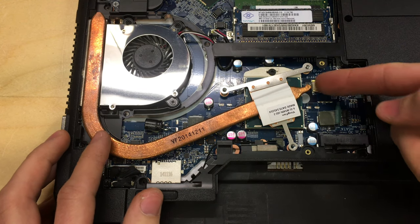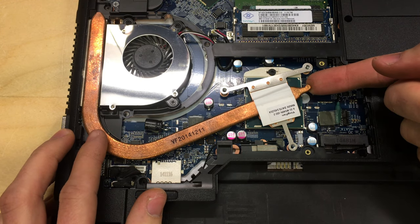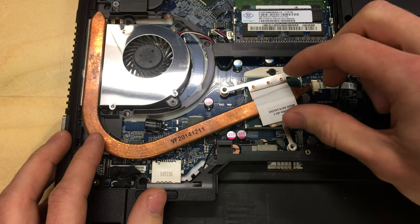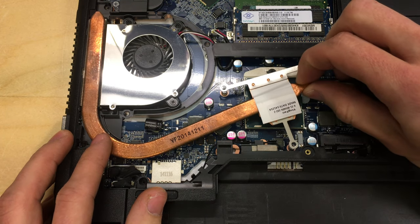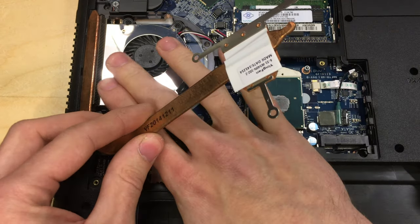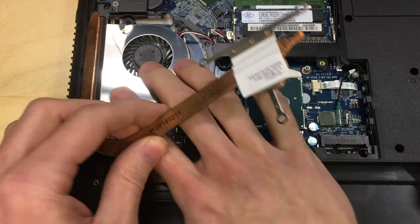With those three screws out, I'm going to lift up the heatsink. It will be a little stuck because of the thermal compound paste on it that lets the heat transfer. You may get a little bit stuck on the fan here — that's okay, just give it a little bit of a jiggle.